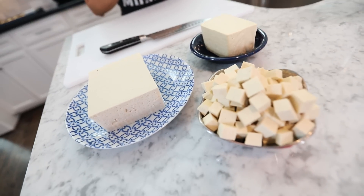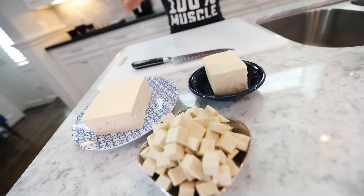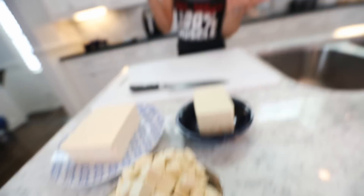Why is that? Well, these types of tofu have, as you can see here, little to no water content, which means I can skip the pressing step. Why do we need to press tofu? Because if we do not press it, the tofu will get soggy when you cook it. Pressing it improves the texture and the flavor. The protein is also higher on the high-protein tofu, so that's why we're picking that one today.